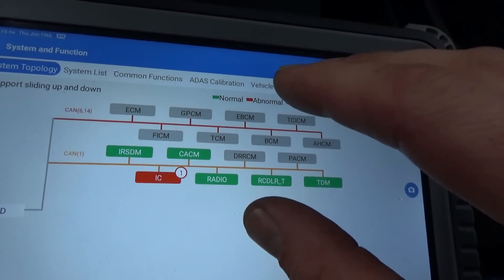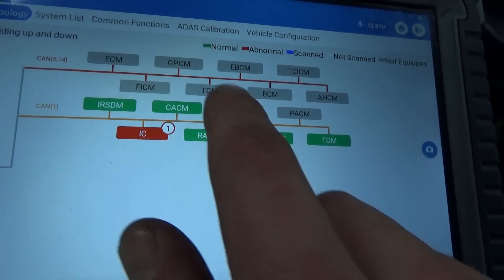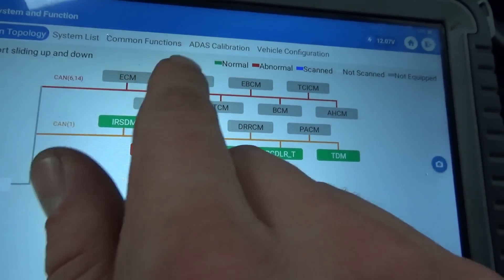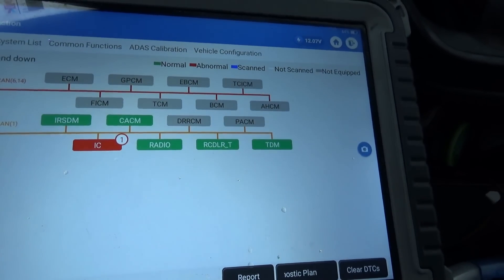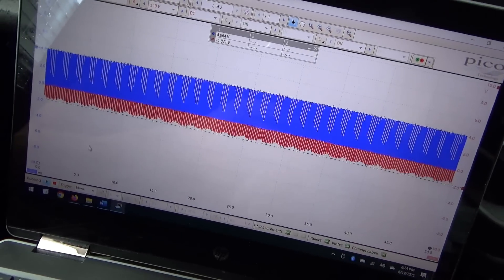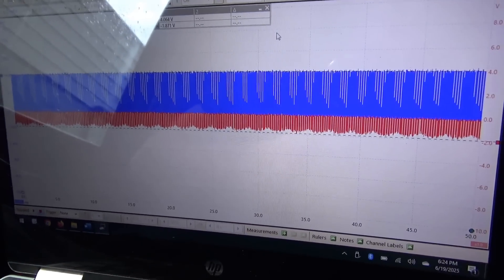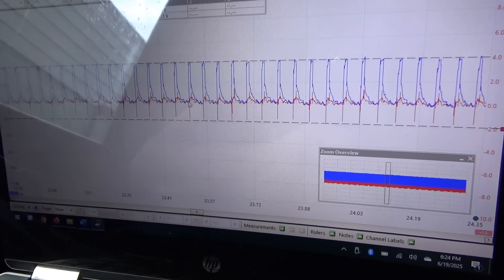I want to put an oscilloscope on the CAN lines and see if there's anything weird going on — why would this thing not crank and not talk to the scanner? After manually entering the VIN, we have six modules online on the low speed. Nothing on the high speed whatsoever, even though we measured 60 ohms. Let's plug in a scope to pin 6 and 14 and see what happens when we turn the key on. Here's what we have — obviously, this is garbage.